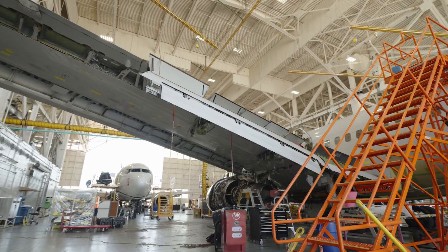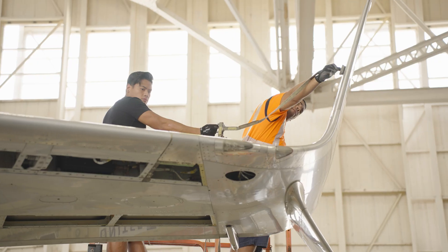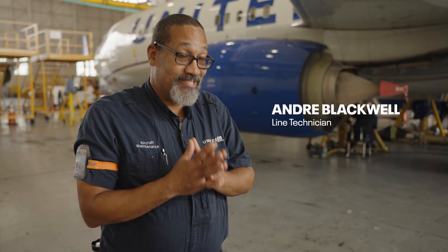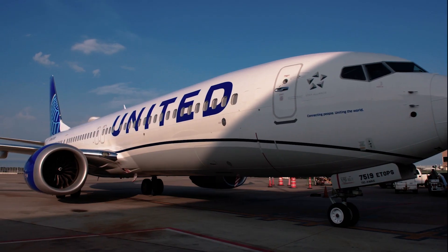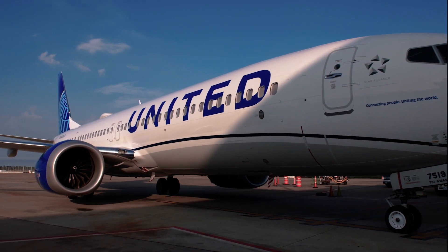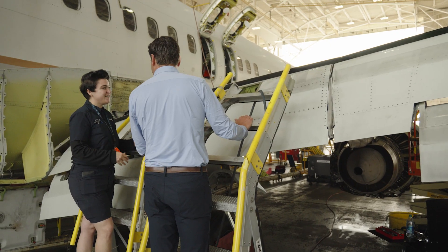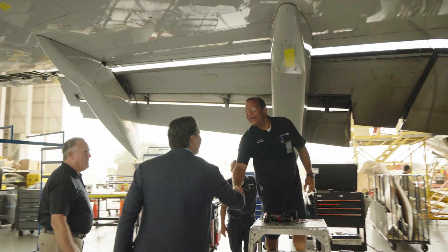One thing we can ensure our United customers is safety. We're doing our best to make sure we have a good product, and when we push that airplane out it's not going to the gate unless it's safe. I couldn't be prouder of this team and all our Tech Ops employees across the operation all around the world. From the bottom of my heart, I want to thank you all for all the hard work you do to keep our aircraft operational and our passengers safe.